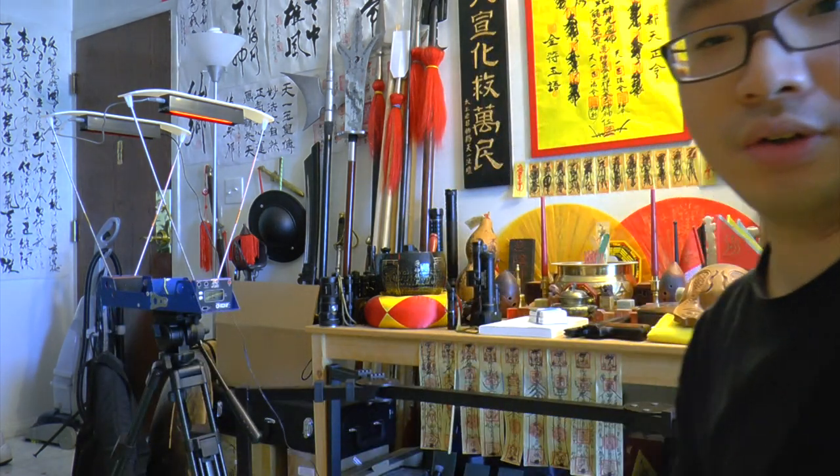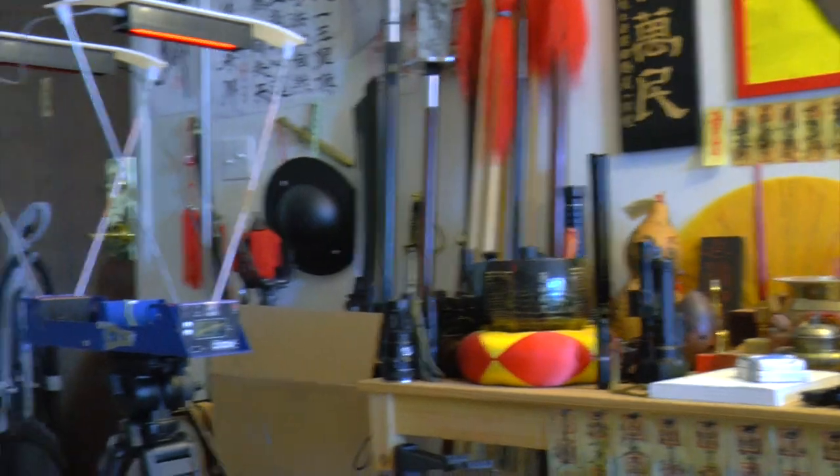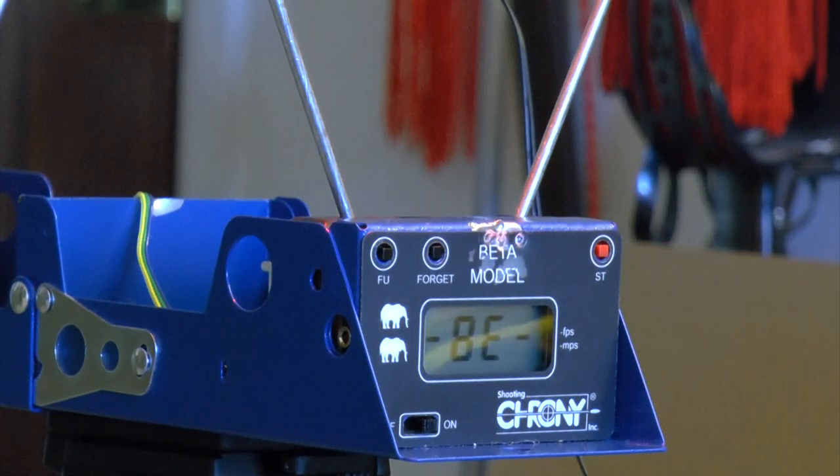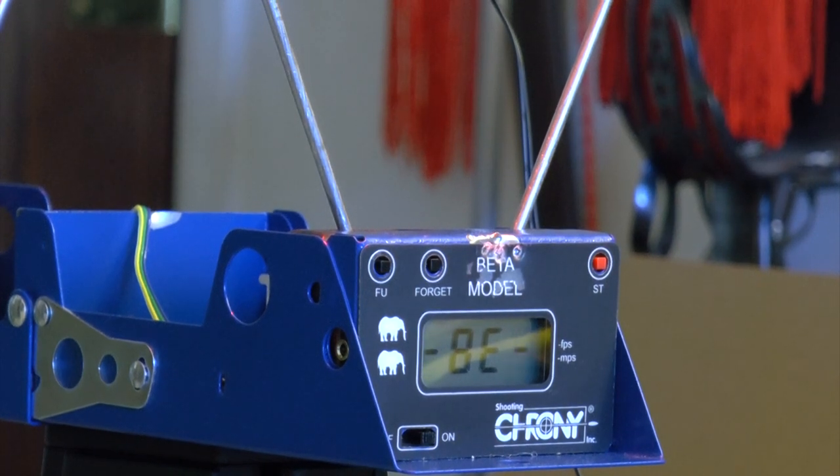I've loaded eight rounds and shot one CO2 already — no leaks. One CO2 will last two full mags at this FPS setting, around 318–320 FPS. The sound is acceptable — like an air gun. I pop in the mag: no leaks. I move back three feet to shoot and zoom in on the chronograph.